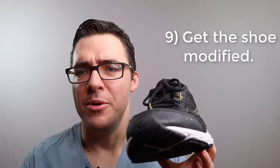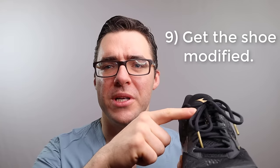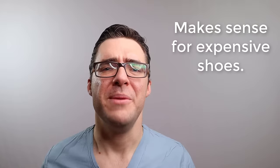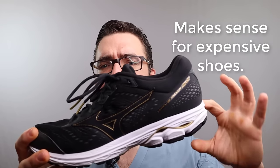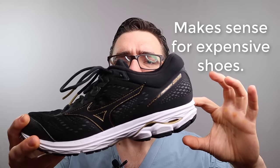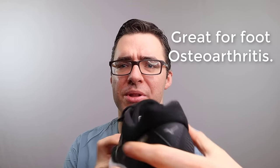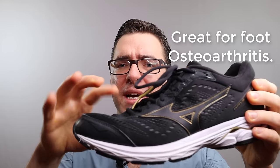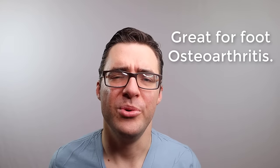Number nine - go see a cobbler. There are a lot of people that have foot problems. For example, your foot could be wide, you could have a bone in the middle of your foot. A lot of people have deformities and issues, or maybe you had hip surgery or knee surgery. There are cobblers that can lift up the heel and modify it, widen the heel, or lengthen it width-wise in the middle. All this type of stuff really helps.